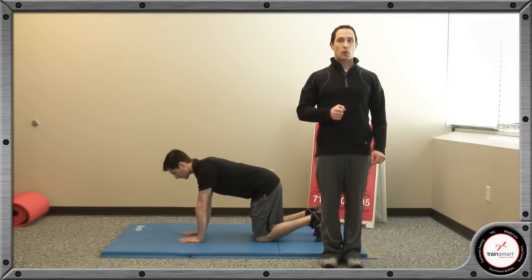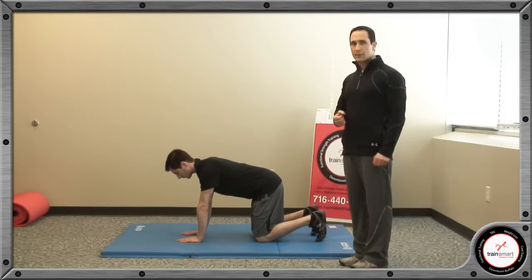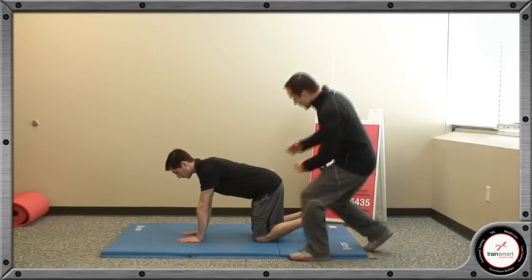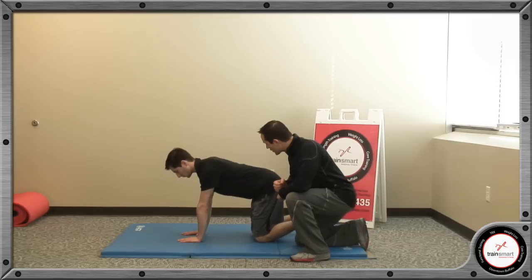The quadruped thoracic spine mobility exercise. Once again, we're going to assume the quadruped position. Make sure the knees are right below the hips, the wrists are right below the shoulders, and arms are fully extended.